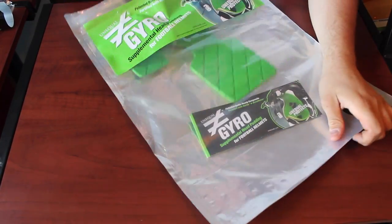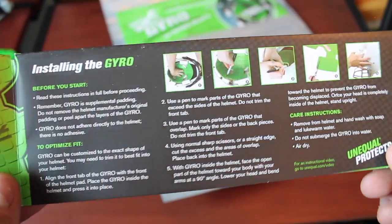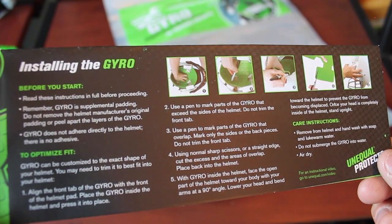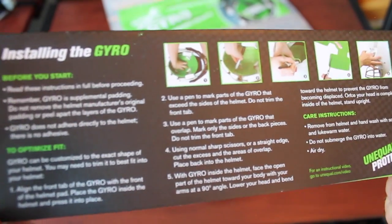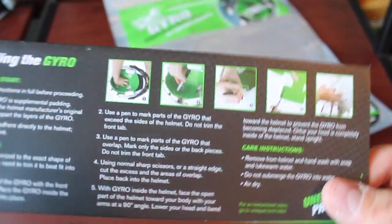First off, let's pull it out. So you just use a pen to mark the parts of the Gyro that exceed the sides of the helmet and then you trim them off. So you're using a pen and trimming off any excess you need, and then it just slips inside. Really simple.